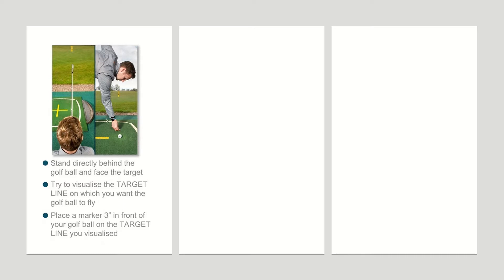What you can see here is Simon using a club, a ball, and a tee as an intermediary target. The first part of the process is to stand directly behind the golf ball and face the visualized target. With that target line in mind, place the intermediary target — in this instance a tee — just two to three inches in front of the golf ball on that visualized target line. This is a really good way to learn to aim the club face properly.